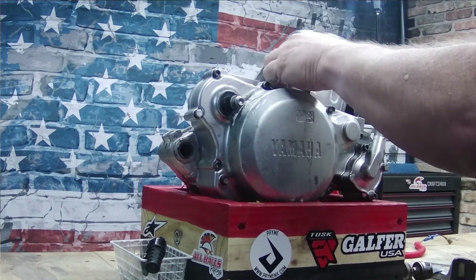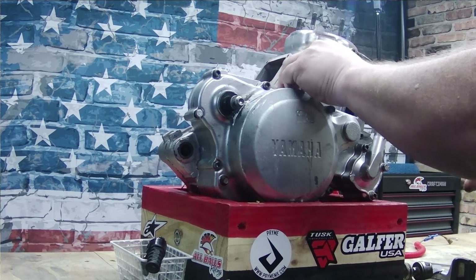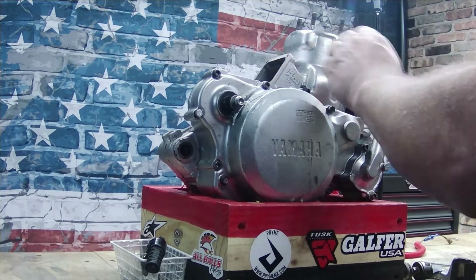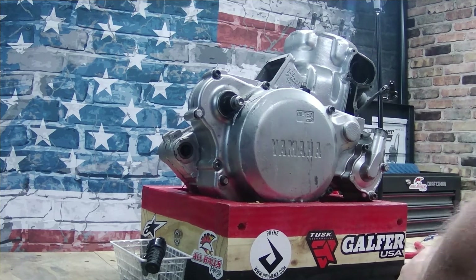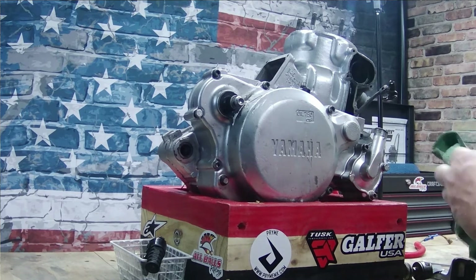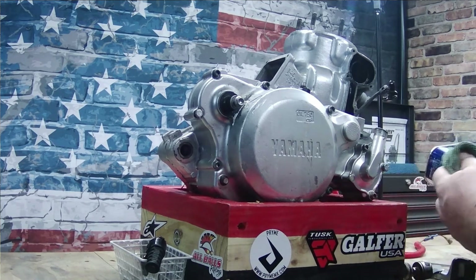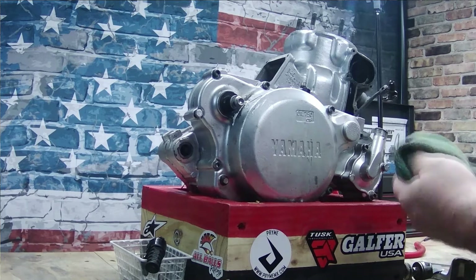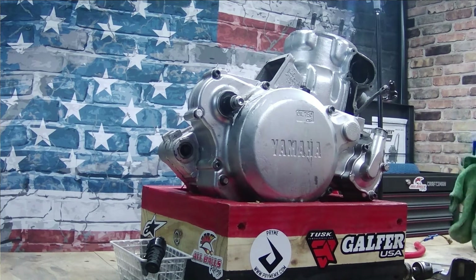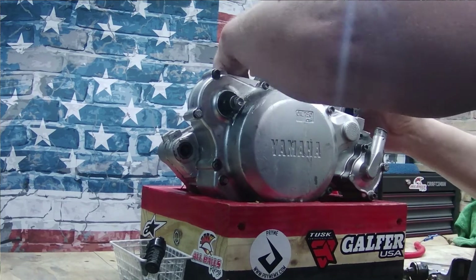Get these cylinder base nuts off — I've already loosened these off camera. One thing I did want to point out: the previous owner decided he was going to paint this engine after everything was completely put together, which meant a lot of the nuts are painted on. Great lock type, but it really stinks to try and get off. Instead of busting your ass trying to get it off, get yourself a can of acetone and a rag, soak it down a few times, let it sit — it'll eat through the paint and make it a lot easier to get these bolts off.